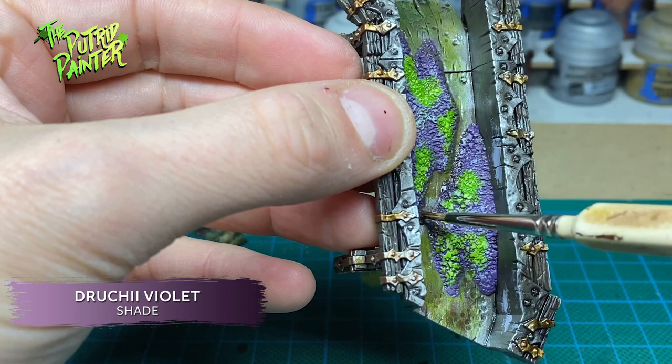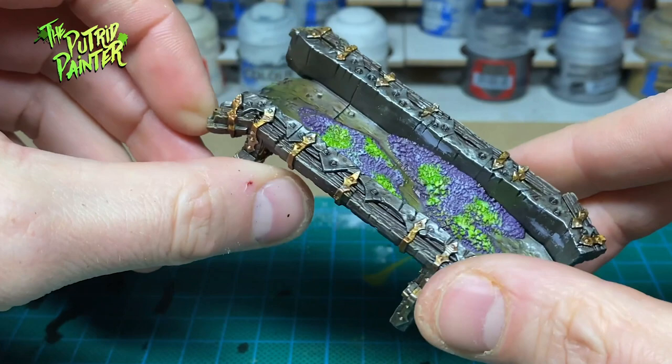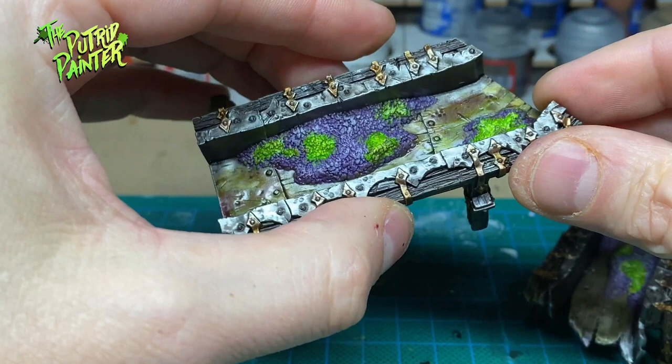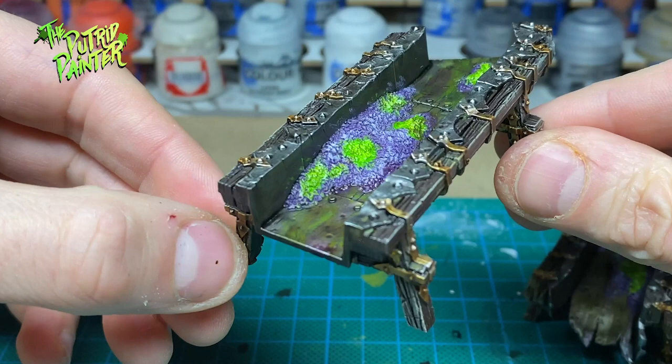Finally I use Druky Violet on the sluice again. This Varanite looks a bit more like a substance that Chaos would actually use, instead of the more traditional lava rock that GW painted. This might not be everyone's choice but I like it. Adding some streaks of green and purple on the metal makes it look like a lot of Varanite has already gone through this equipment.